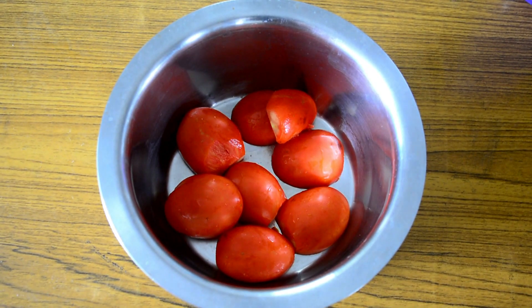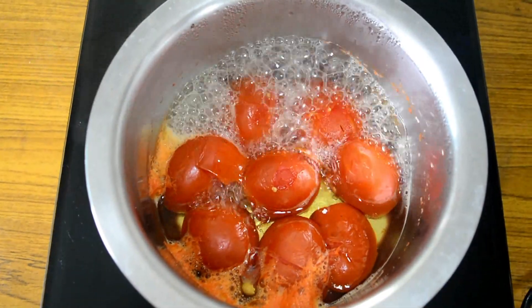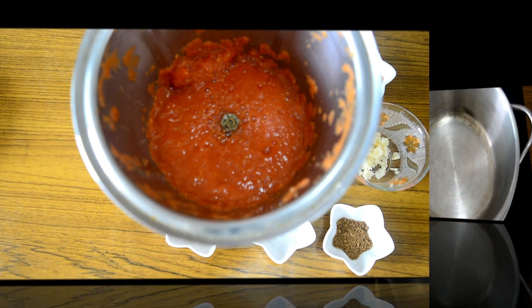For the tomato puree, I have actually taken about four tomatoes. I have blanched them in water, taken out the skin, and then put them into the blender jar and made a fine puree.